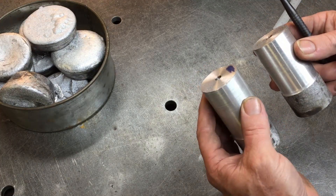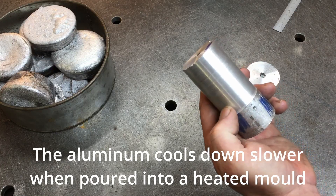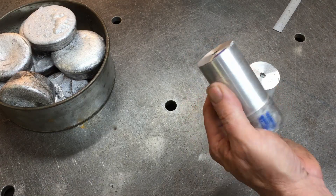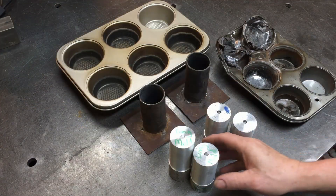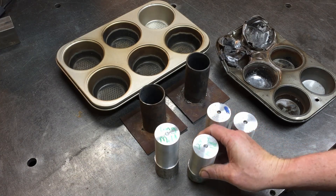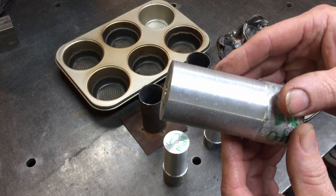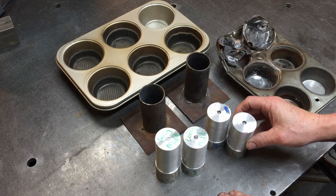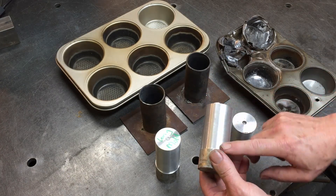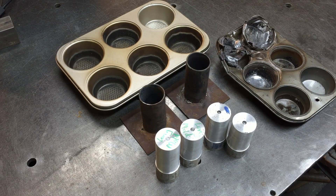Heating the mold is probably a better option - it makes sense, because as you pour the aluminum in, the cold mold pulls the heat out quickly and causes shrinkage. Next time I do casting I'll definitely heat the molds up first. I've also turned up the castings from the long molds and there is a lot more pitting in those as well, similar to the short one that was in the cold mold. You might be able to go deeper to clear up the pitting, but I think heating the mold is the answer for better quality.